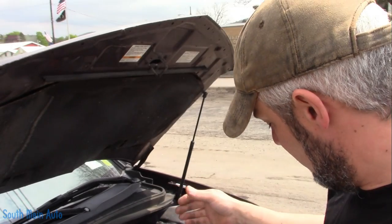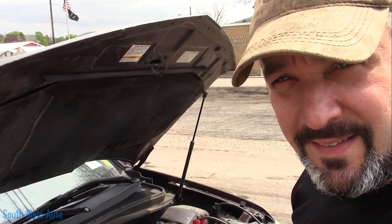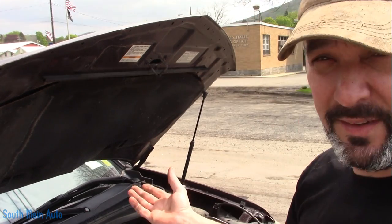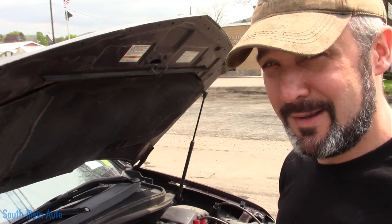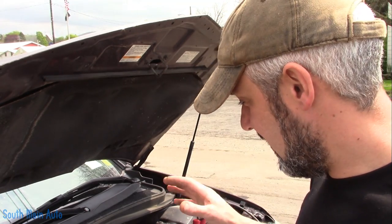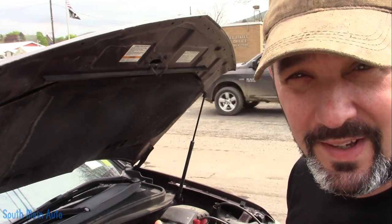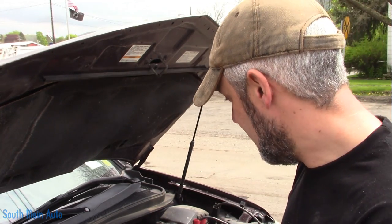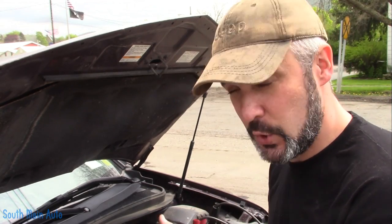We're outside a 2009 Acura MDX. The customer told me the car overheated and they parked it because it was overheating, and now they can't get it started, so they had it towed here. It's a 3.7 liter and I'm pretty sure they got it so hot that they nuked it — smoked the head gasket. They've been having overheating issues up until the point where it no longer runs.